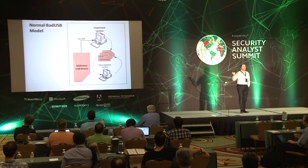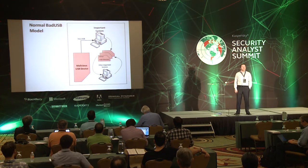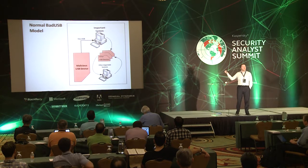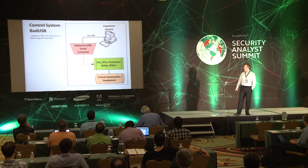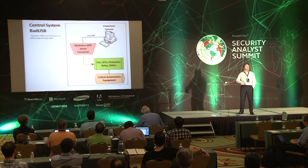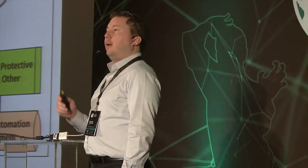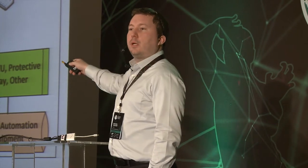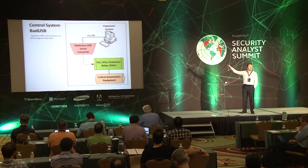Our normal bad USB model: a malicious USB device gets plugged into a system, it owns that system, does whatever it wants, and then starts spreading to other important systems as you move the USB device around. Now the thing we have in control systems is different. We have a malicious USB-to-serial converter. We plug it in via USB and it doesn't do anything to our system — because that's not the important system, that's not the piece that runs the plant. But that DB9 side, that serial RS-232 side — that runs the plant. That goes straight to our critical automation equipment, to pumps, to turbines. Show me the product that could detect something like this if it's not showing up on the USB side.